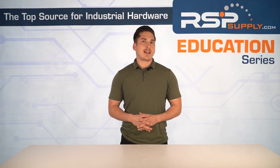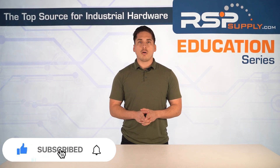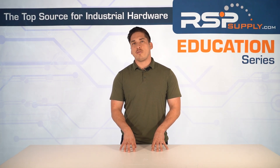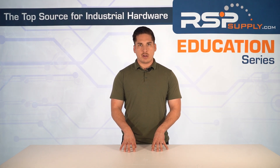As always, if you like this content and want more educational videos, please like and subscribe. Also, this video is for educational purposes only. Always consult a professional for your application. RSP Supply is not liable for any misuse of this information. With that said, let's get right into it.